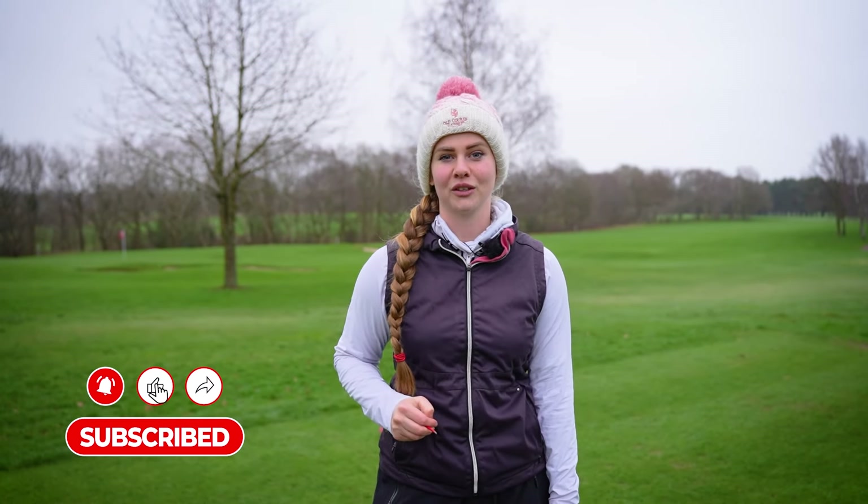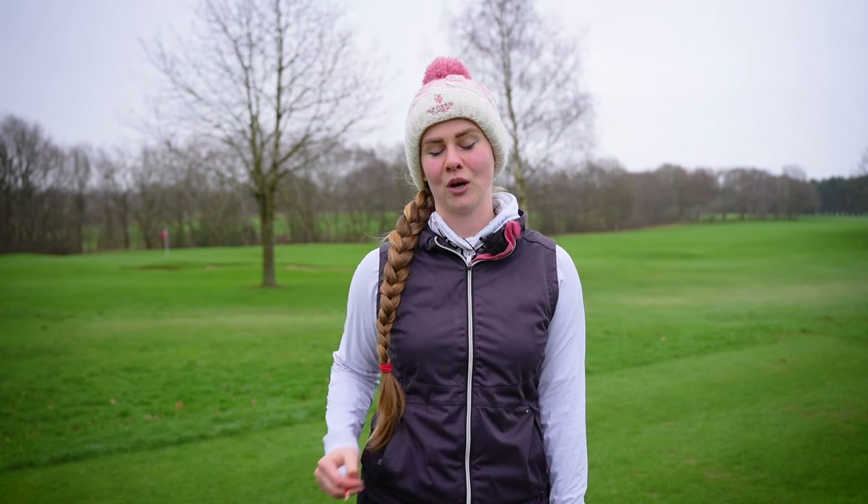Before we get into the video, I just wanted to say thank you to all of you guys for your support. If you haven't already, make sure you're subscribed to the Golf A Lot YouTube channel so you don't miss out on any videos, and join the conversation by dropping a comment down below.